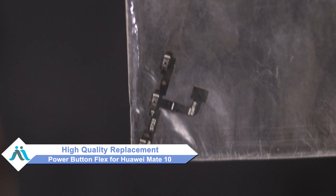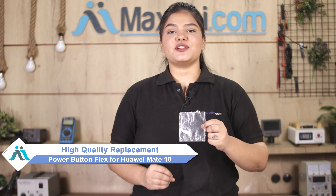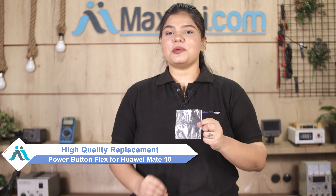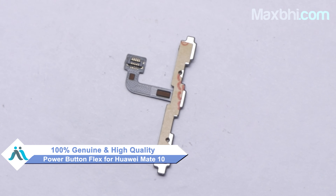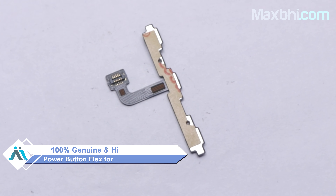Don't worry — you can now buy a high quality replacement power button flex for your original Huawei Mate 10 at a very affordable price from Maxp.com, and can fix your phone yourself at home or get it repaired by any professional very easily. Yes friends, our website Maxp.com has the Huawei Mate 10 power button flex, which is a 100% genuine quality product that works similarly to your original with a perfect fit for the Huawei Mate 10.